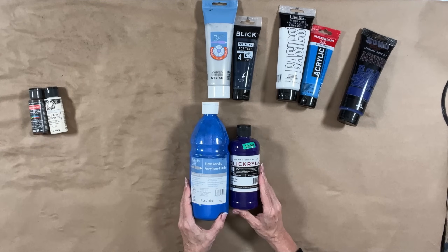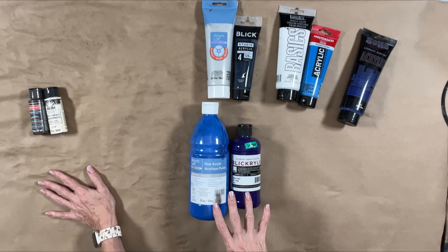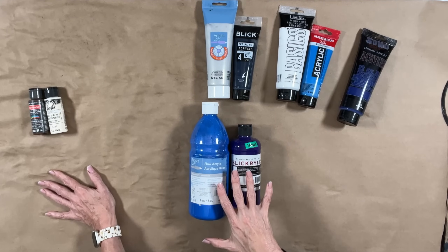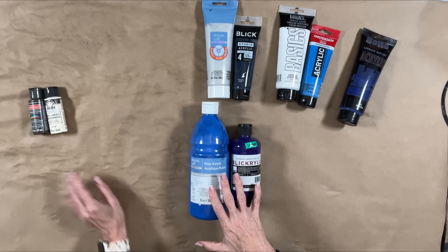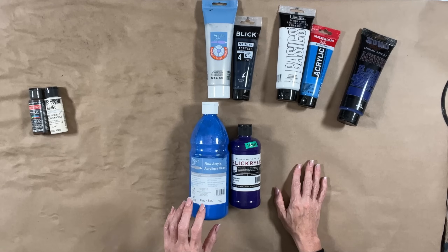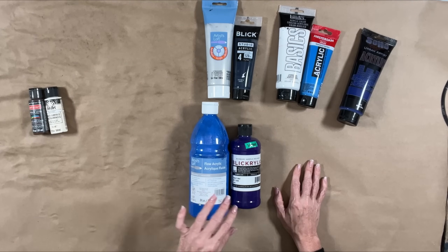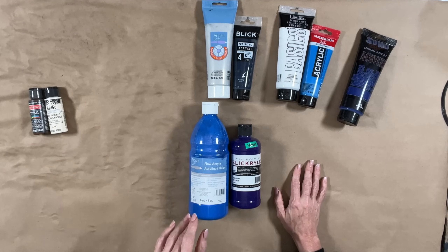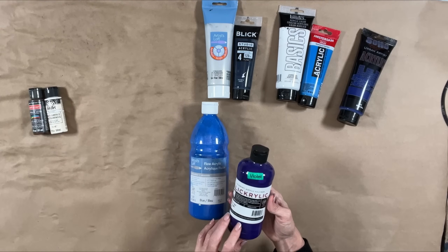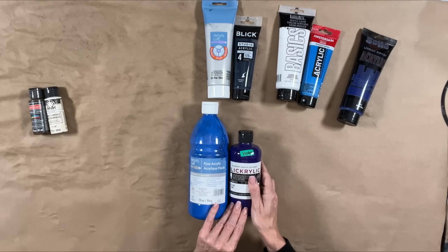Next up are Artist's Loft Flow Acrylics and Blick Acrylic. Both are considered student level paints — you'll see them in classrooms because they're a pretty low price, especially for the quantity. I think these are a big step up in quality from the cheaper craft paints. Artist's Loft Flow has only a few colors, which is the main drawback, but the white and black work great for backgrounds and mixing. Blick Acrylic has quite a few colors and a great price point — I think this 16-ounce bottle is around $8.99, and they have maybe 20 colors or so. Both are really good options.